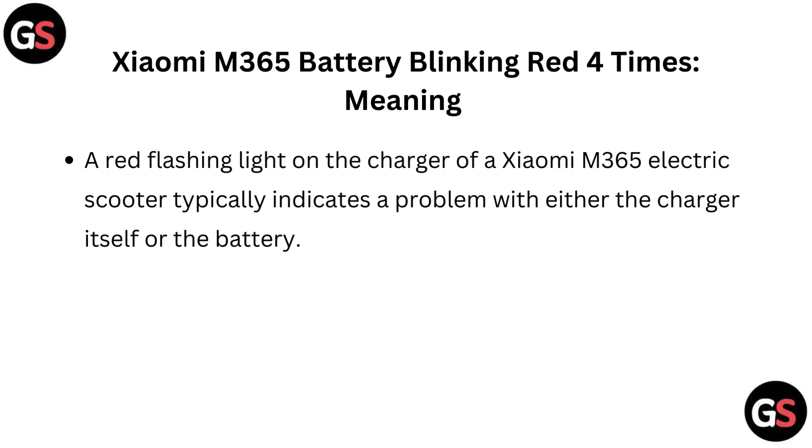Xiaomi M365 battery blinking red four times — meaning: a red flashing light on the charger of a Xiaomi M365 electric scooter typically indicates a problem with either the charger itself or the battery.